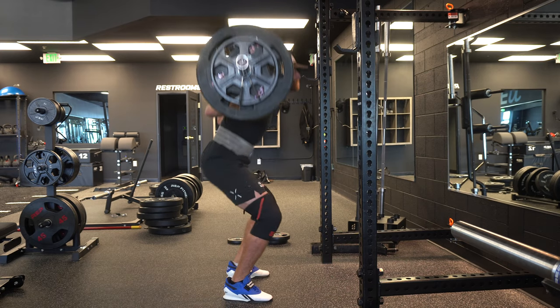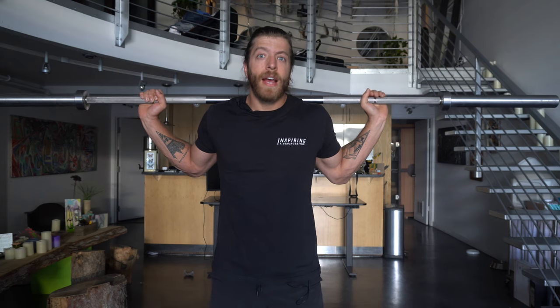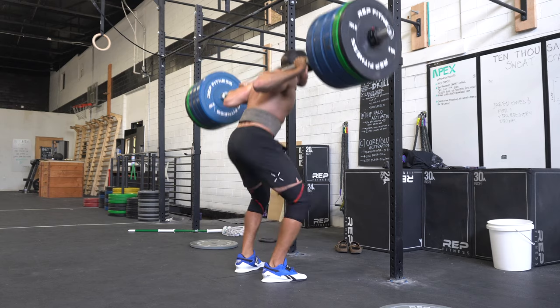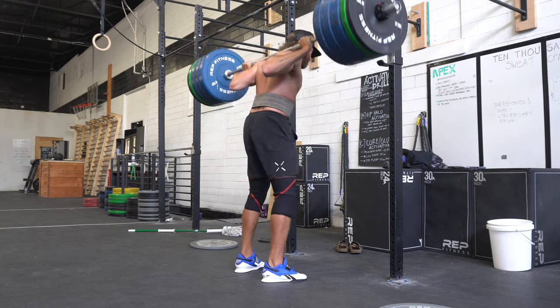Whether you are a powerlifter, weightlifter, or just a recreational lifter, elevating the heel can be a fantastic tool. Note that your bar position will also play a role in how much you are pitching forward. For example, I have a more hybrid low bar squat — between a high bar and low bar — so I will always have a slight forward pitch. Even if you elevate the heel you might still have a forward pitch, but if we can get you to maintain just a slight deviation from upright torso mechanics especially at heavier loads, we're going to be in a better place.